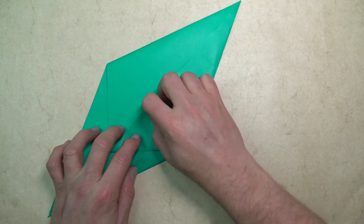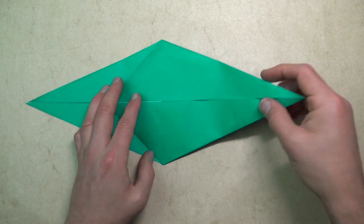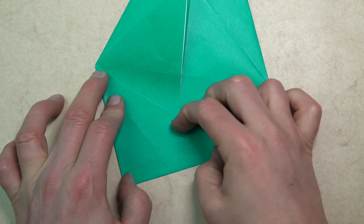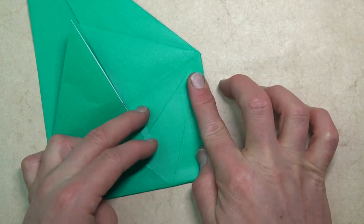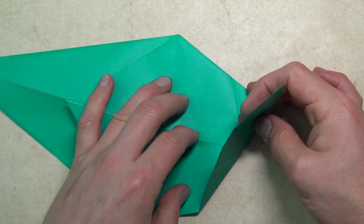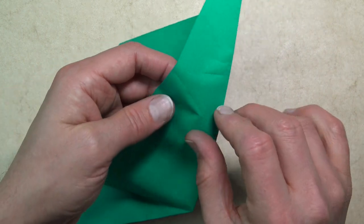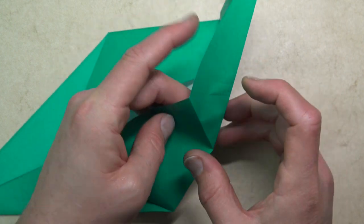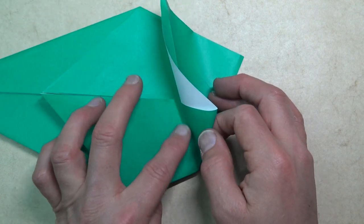Repeat on this side and collapse to the same side. Now we're going to work on the eyebrows. Fold this flap to this point. Unfold and fold to this point. Now open partially and lift this layer up and fold on this crease. Just pinch, pinch, pinch. Like that. And collapse. And when you flatten it, you see you're going to make a new fold right there.